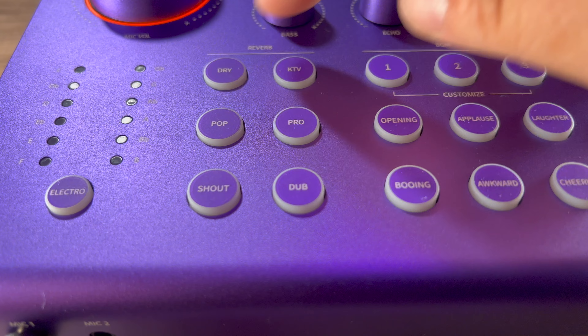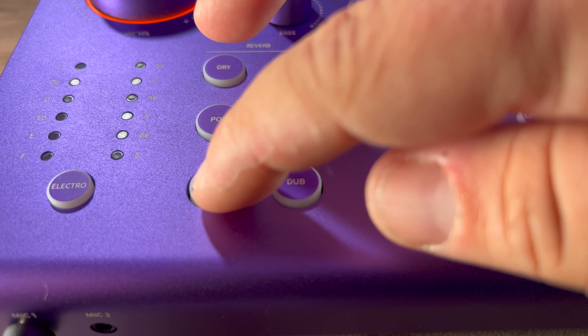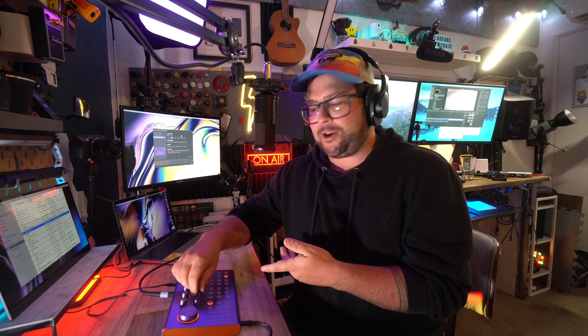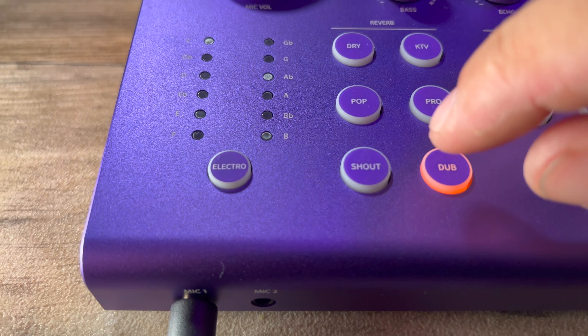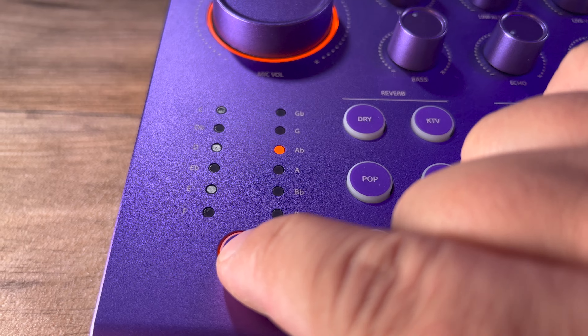Next to that, we have different reverb modes: dry, KTV, pop, pro, shout, and dub. You also have that echo fader knob up at the top to control how much echo is going through. And then next to that, we have electro, which is actually auto-tuning. "All I do is win, win, win, no matter what."